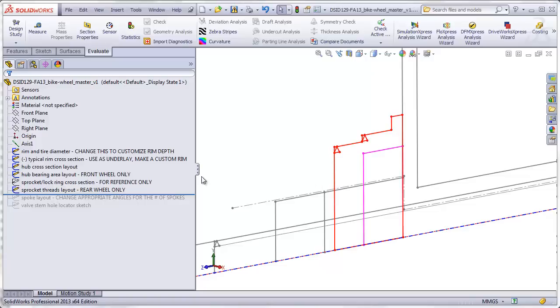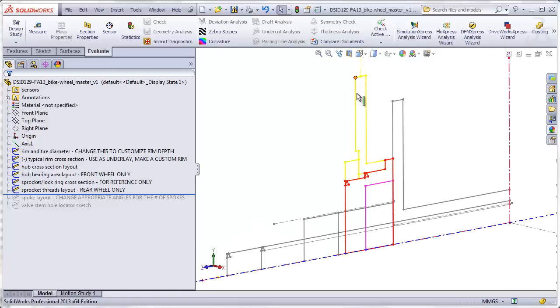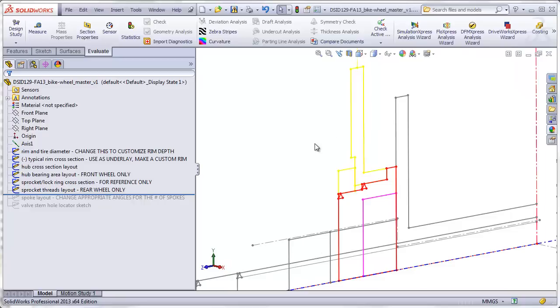I purposely skipped over one sketch — I'll show that now. This is a sketch showing a cross section of the sprocket and the lock ring. We won't need it for construction because we will be making the sprocket as a separate tutorial. However, I included it as a sketch because it helped me get the red sketch correct with the proper dimensions that will allow the sprocket to fit on. Once I've gotten the red sketch correct, I can keep the yellow sketch hidden for the rest of the time.